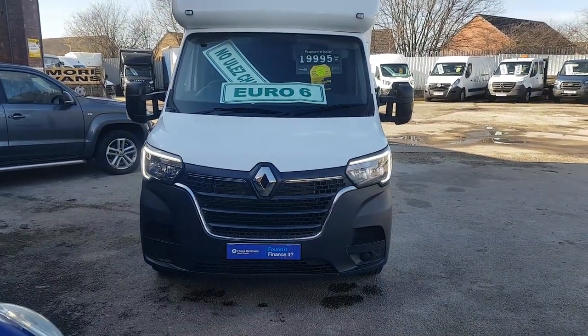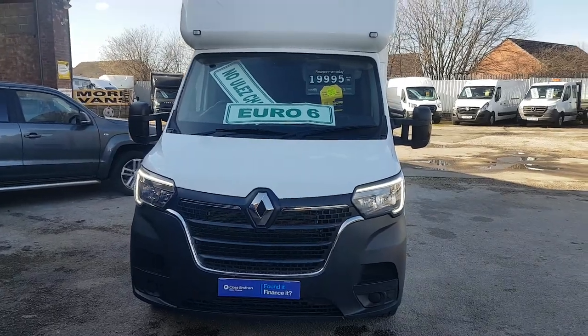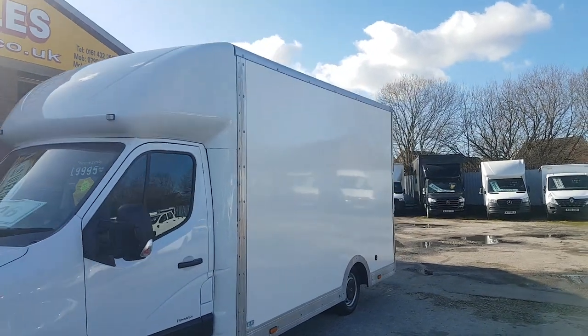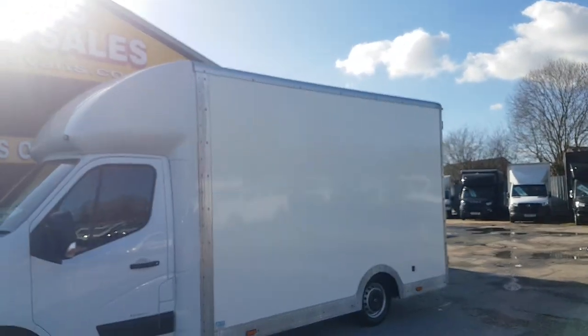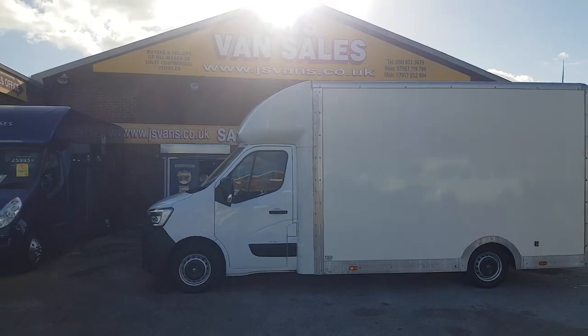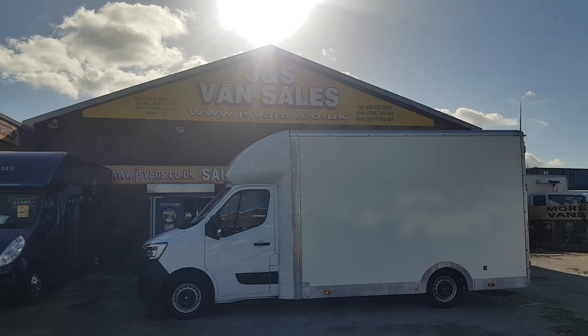Finance available — there's our finance partners, Close Brothers Motor Finance. If you're looking for finance, you can apply for it on the website. Just click on the picture of the vehicle on the J&S Vans website, just follow the links — it's quite straightforward and we'll have you an answer within 30 minutes of applying for the finance.